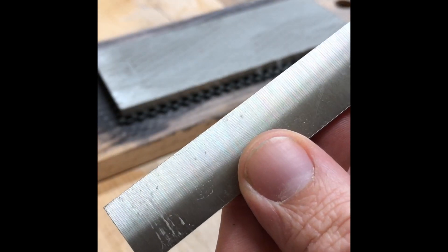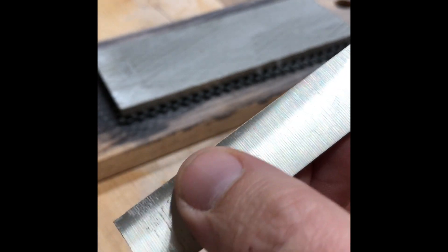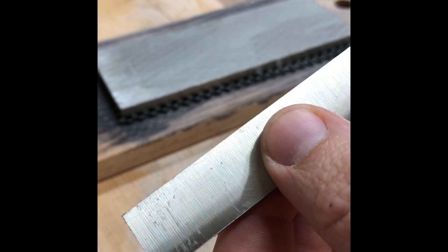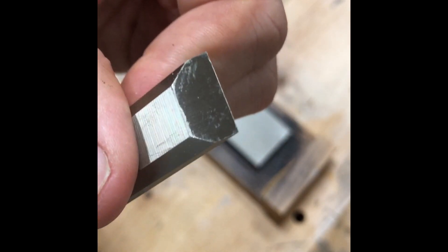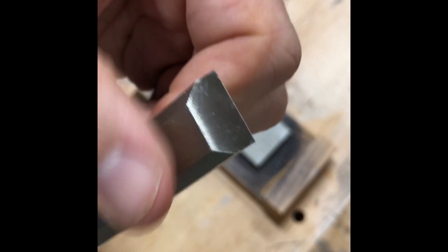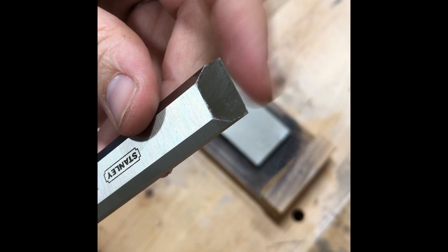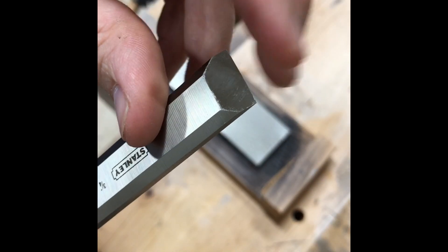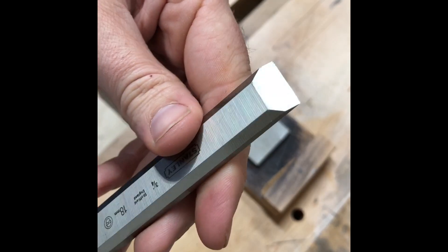First thing you're going to notice right from the factory — see all the ridges? It's just not sharp. I can set my thumb right on it and you shouldn't be able to do that. They should be sharper than that. There's a lot of imperfection on that backside. You shouldn't be able to run your fingers across it that easily without getting cut.